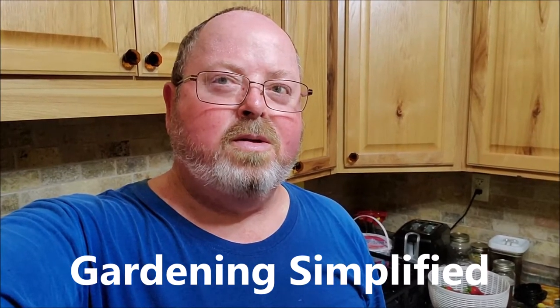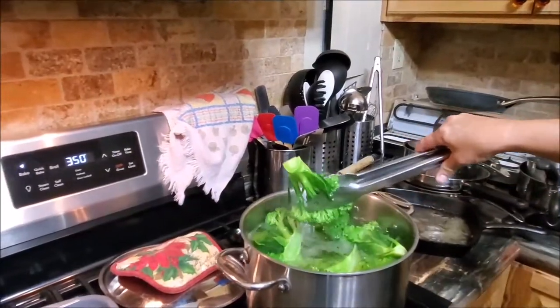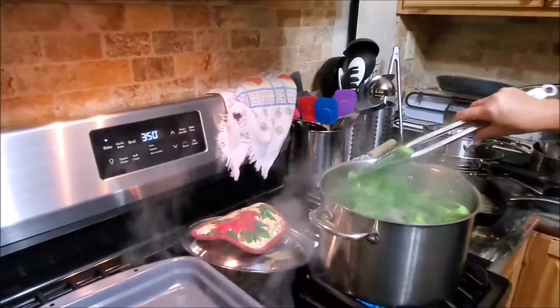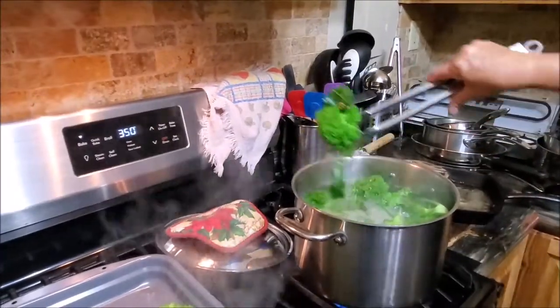Kenny here with Gardening Simplified. Today we're going to talk about preserving broccoli, putting it in storage. We're kind of in the middle here, but what we're doing is we're blanching this. Blanch it for three minutes.